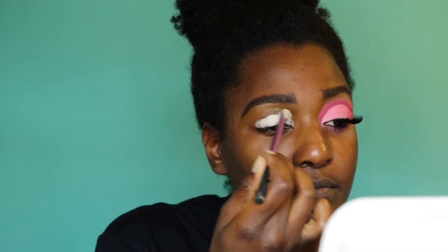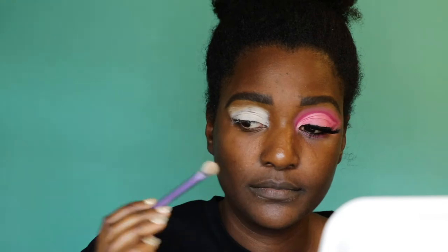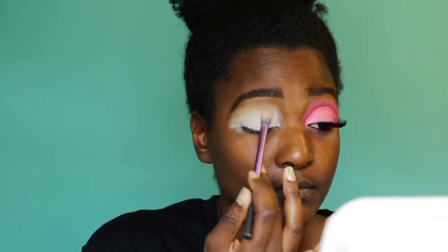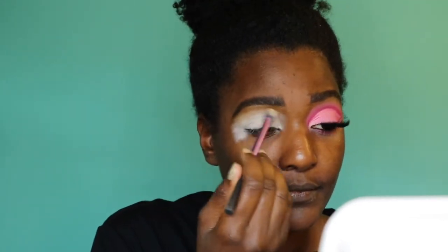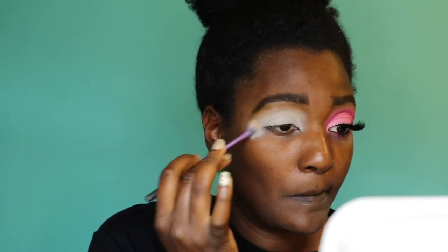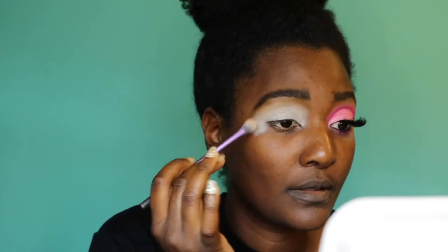I'm using that same concealer on my eyelids so I can make the color pop. I like to use the lightest shade of concealer I can find. This concealer is really good for eyeshadow looks because it dries down semi-powdery and really matte, so it helps the eyeshadows blend better.